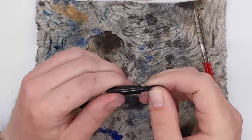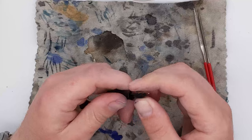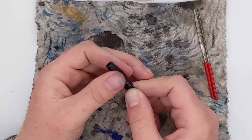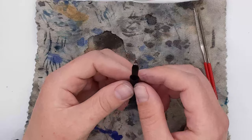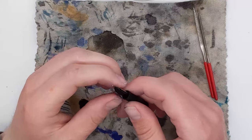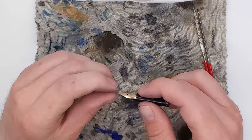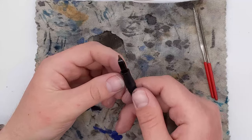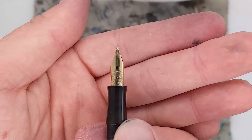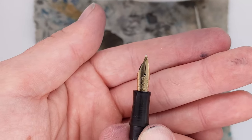Now I'm assembling the nib, feed, and section. I find the sweet spot by turning the nib and feed until it feels snug, then seat it in. You also have the choice of heat-setting it using a heat gun to heat the hard rubber and mold the feed to the bottom of the nib. But the nib and feed married together pretty well without needing that, so I just left it as is.